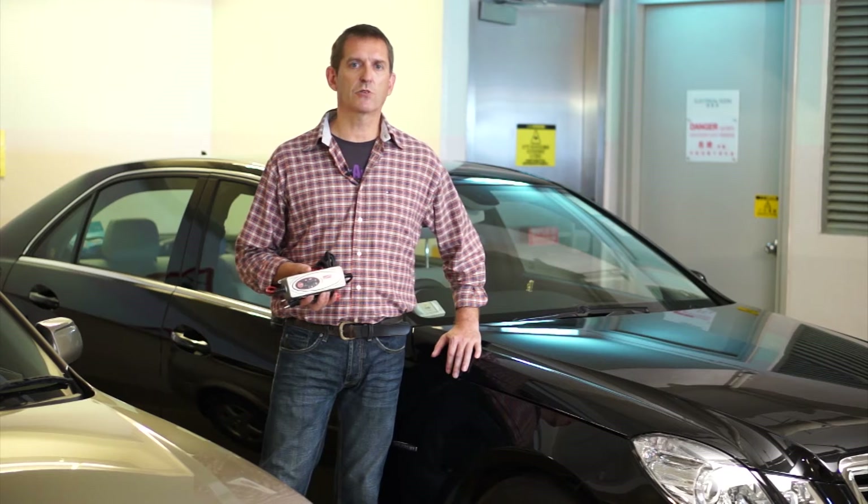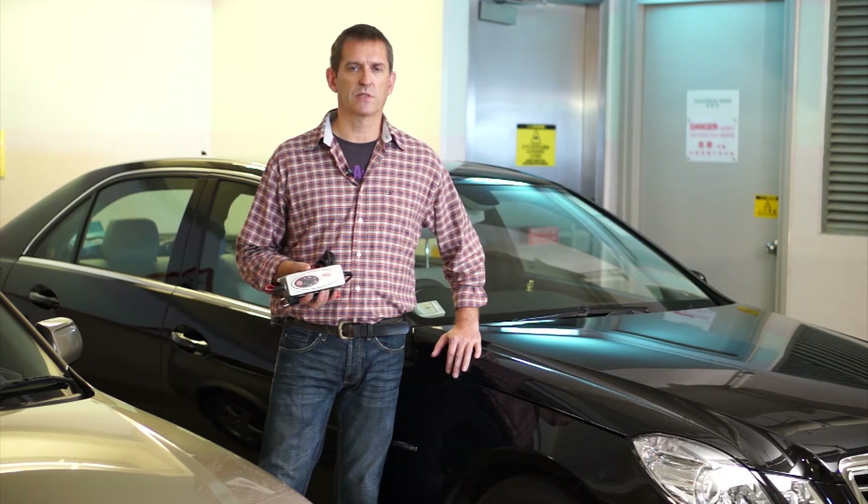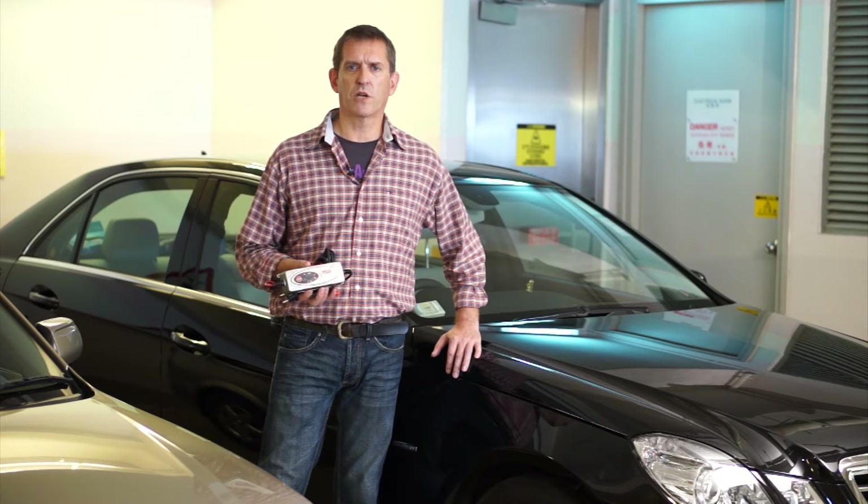It can also be selected to charge small batteries found in motorbikes, jet skis and snowmobiles. The BX1 also provides perfect charging in cold weather and for AGM batteries.